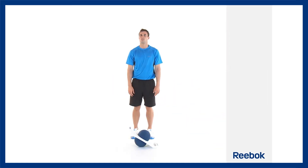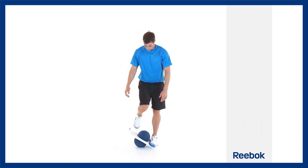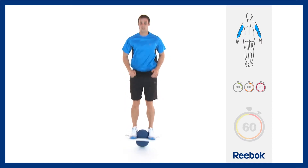This is an advanced exercise in both skill and intensity. Start with a regular bounce, make sure you have a firm grip on the pod, then quickly jump in the air.